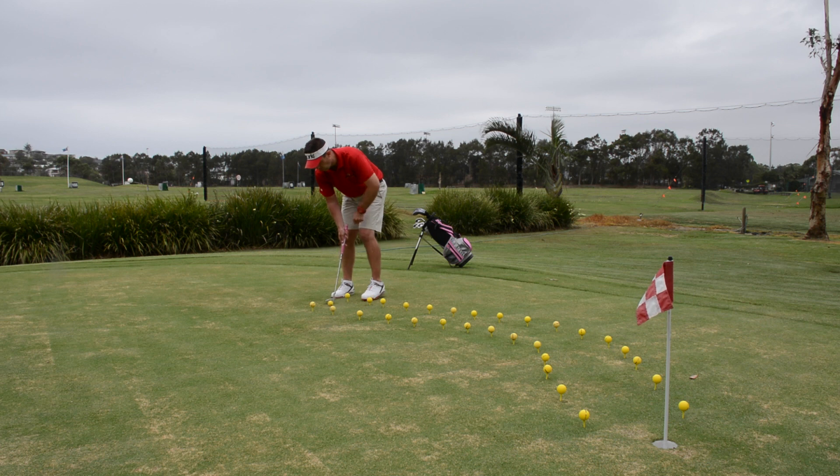So it works a little like this — always encourage the juniors to have a practice first, that'll help them to take some time. This is very good for distance control; obviously they're going to try and not hit the ball too hard.